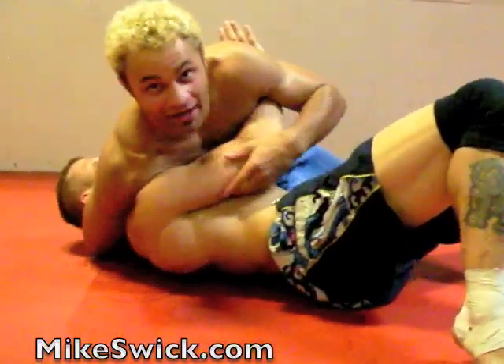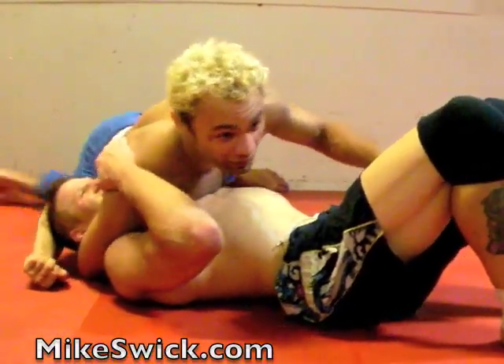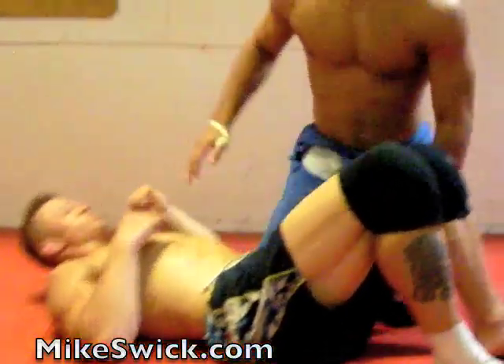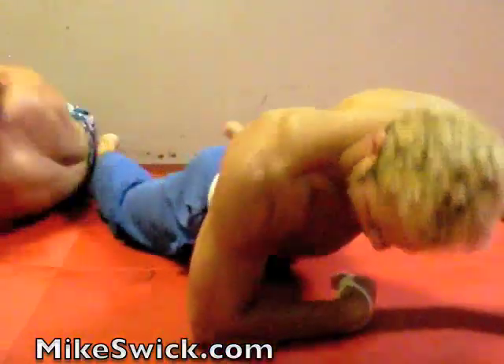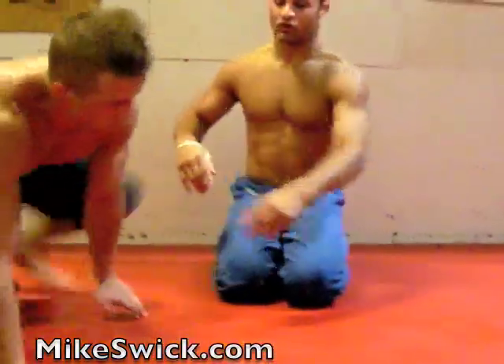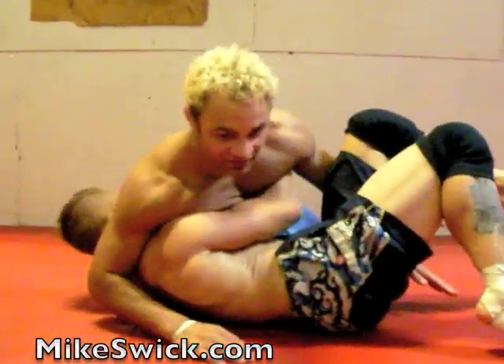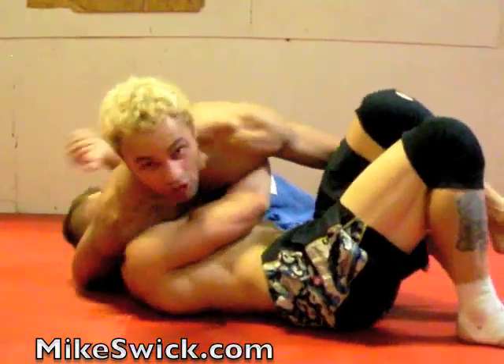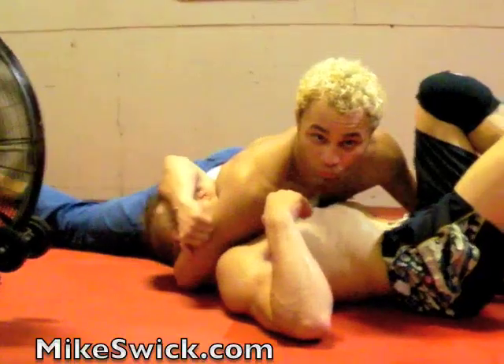I'm going to hook it. Now I'm going to slide my hand back. From here, I'm going to take my hip and scoot it back right like this — I sprawl out my leg. So from this position, sliding my hand back, now I'm going to sprawl this leg out, just like I would sprawling defense from a takedown.